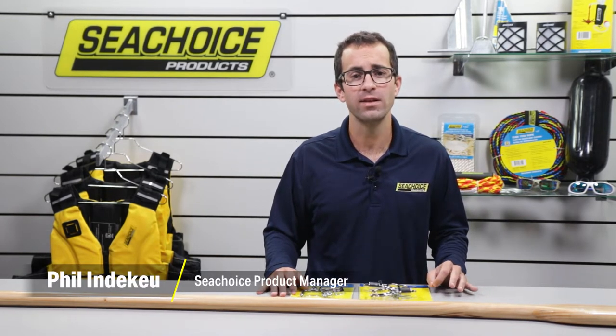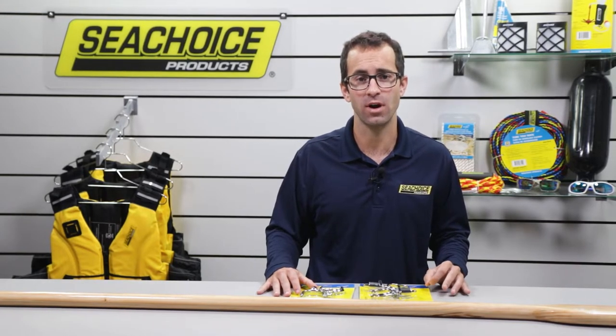Hi guys, this is Phil with Sea Choice. Today I want to show you how to find the right length of oar for your small boat and also demonstrate how to drill your oars for a set of oar locks.